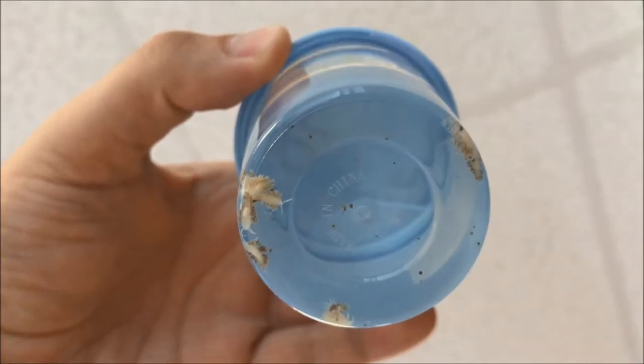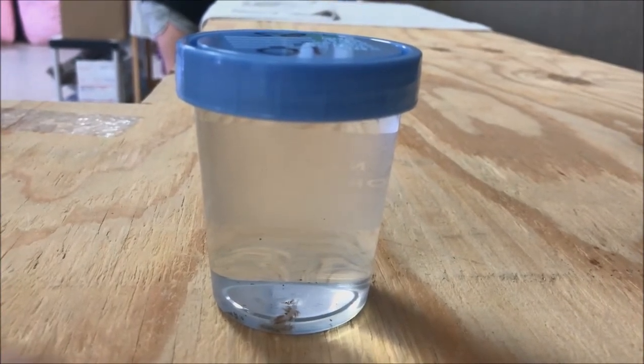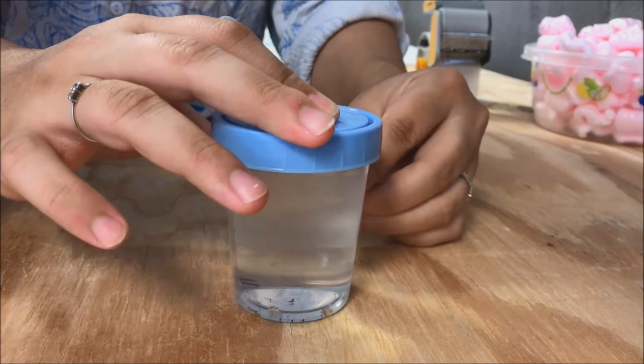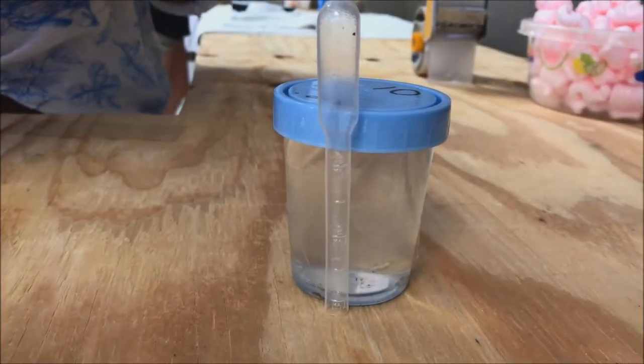Here we can see the Haborgia have already been collected and they are in nice and active. We're going to be adding a pipette onto the Haborgia container — this is the pipette that you'll be using to add the Haborgia to your tank.